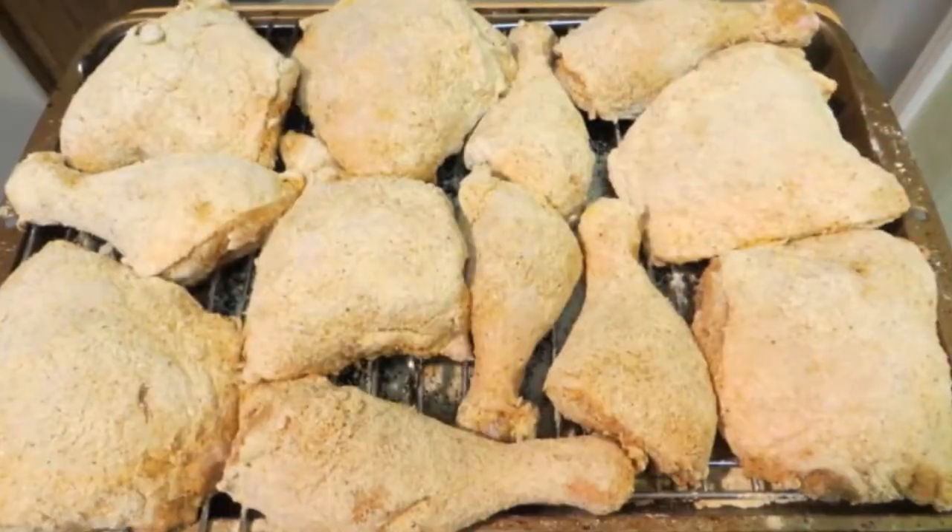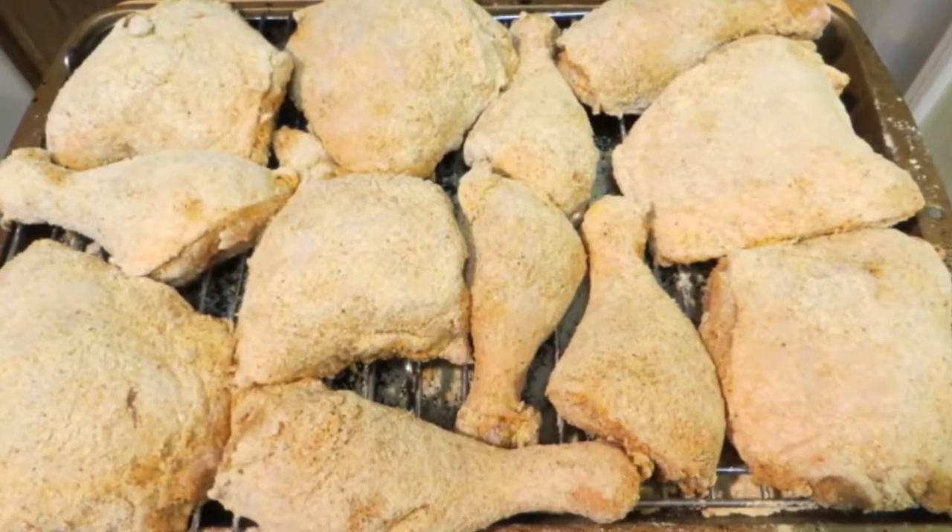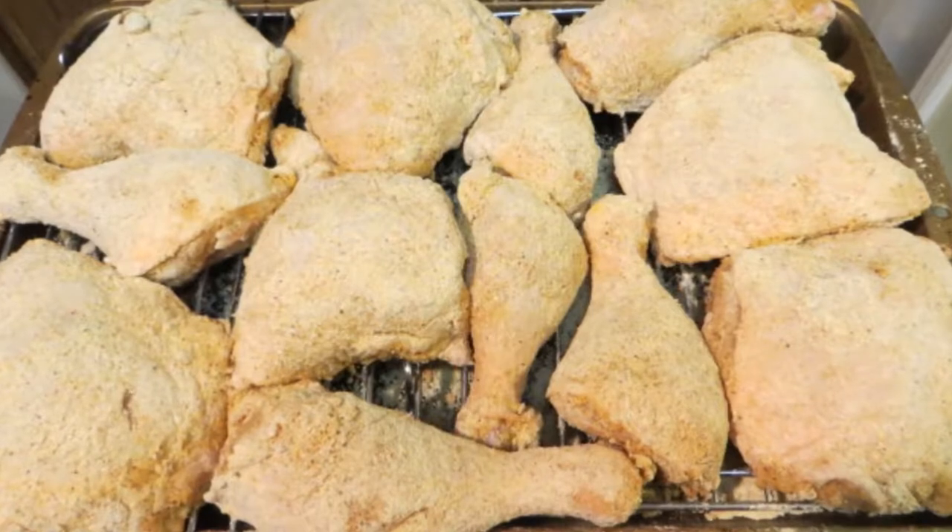Once the chicken's coated, I've shaken off all the excess cornmeal and placed it on a raised rack onto a cookie sheet. Now I'm going to put this into the refrigerator for one hour.